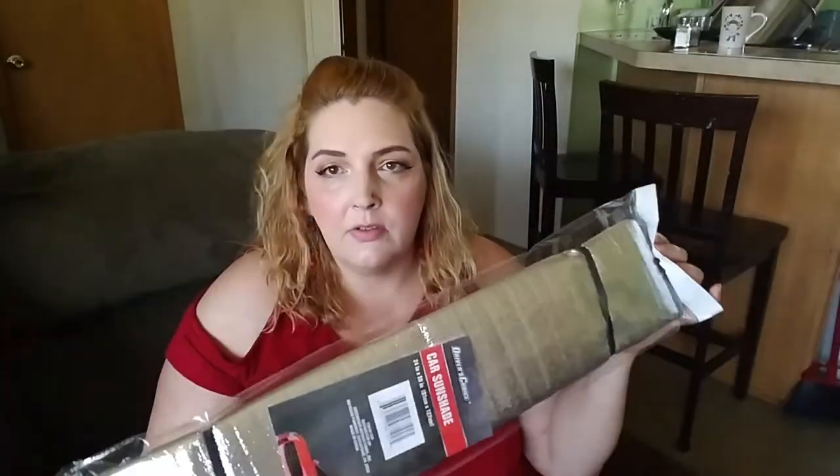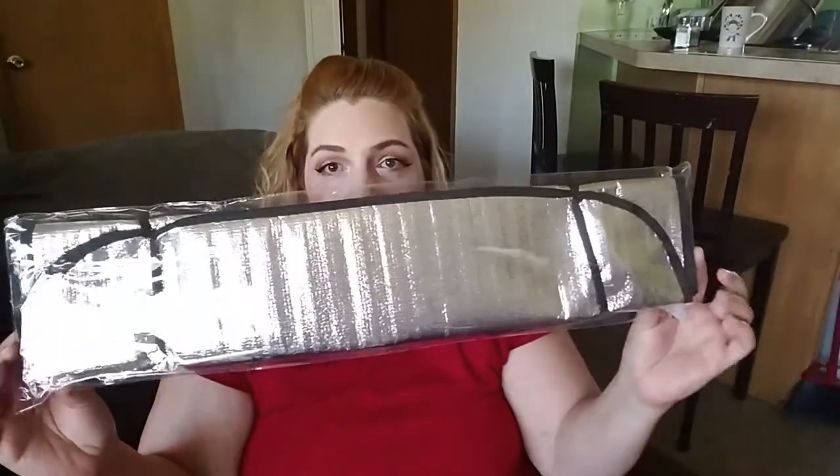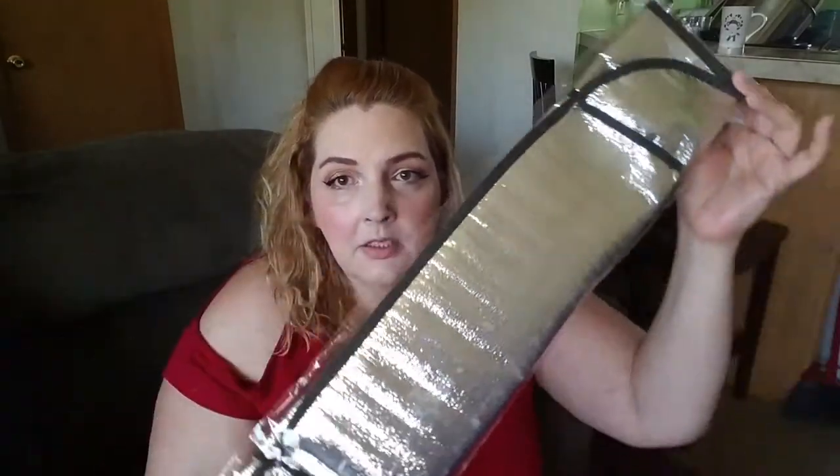The sun visor is so that all my things in my car won't fade — or my dash. They had these sun visors for your car or truck. I don't think that one will be big enough for a truck — it looks like it's for smaller-sized cars.